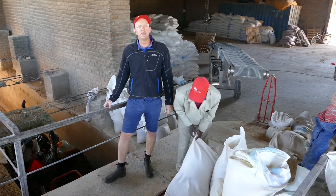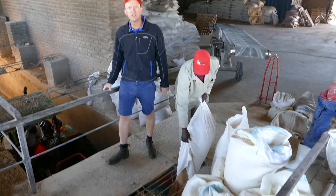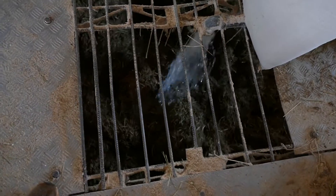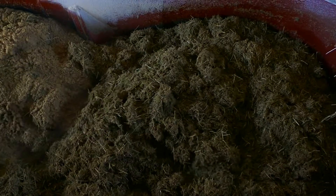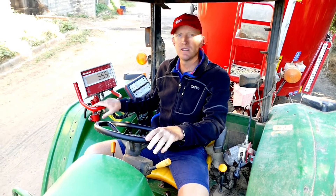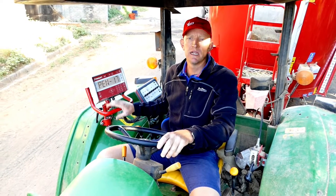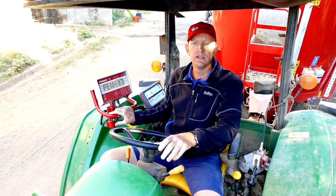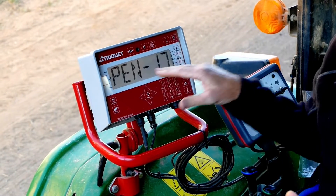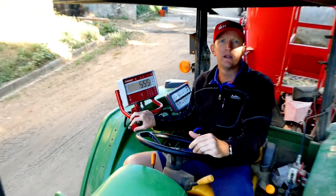After we've put in the hay and the forages like silage, we then add the concentrates into the mix and get it all mixed well together. It's very important that the weighing of each ingredient is done correctly. A programmable scale like this makes life a lot easier — this type of scale instructs the driver how much of each ingredient to put in, and then once he's finished the mix, it tells him which pen to go to and how much to offload in each pen.